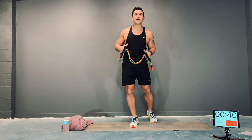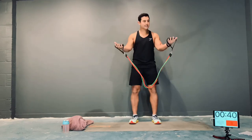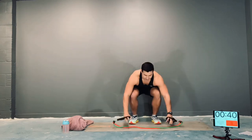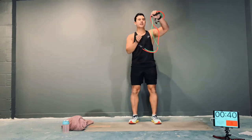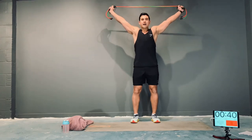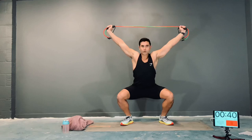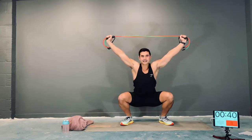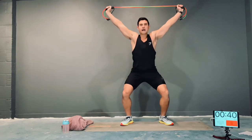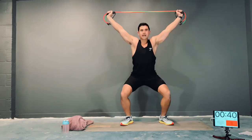Okay guys, before we start, let's make sure we're warmed up. With your bands, grip the handles and hold under light tension. Bring it overhead and keep it under tension. We're just going to squat — come all the way down, keep your feet flat, chest big, and come up, squeeze your butt. Down, pause, and up. Do two more, keep those feet flat, don't let the heels come off the ground.